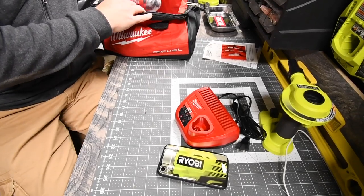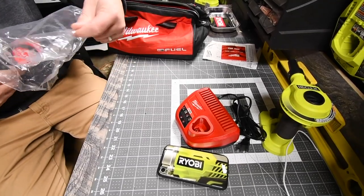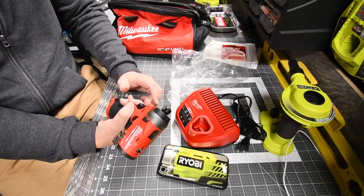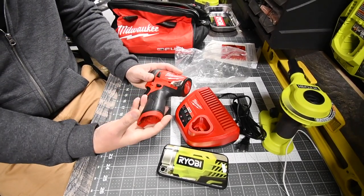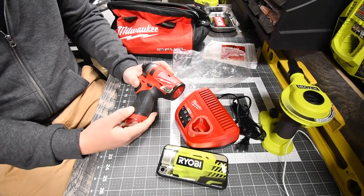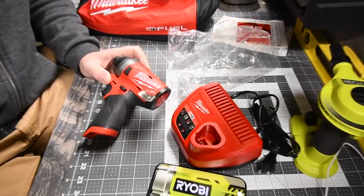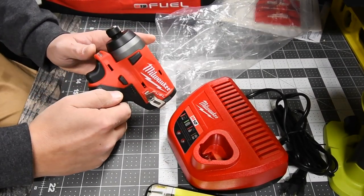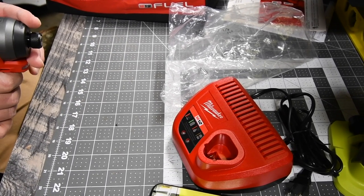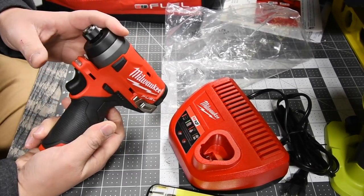The first tool you get is the quarter-inch hex impact driver. For its size, it's pretty heavy. I like how fat the handle is — it's seriously thick. I cannot wait to see what these are like when it comes to power. We're gonna test the crap out of these.